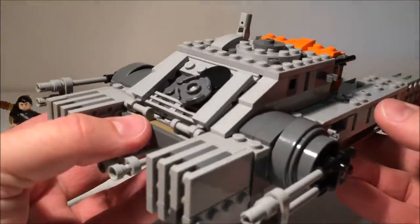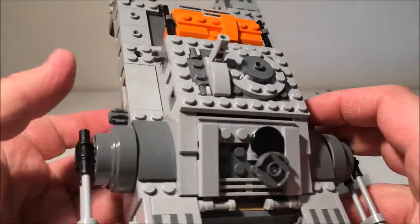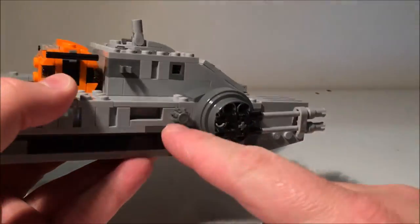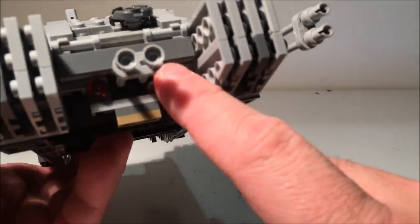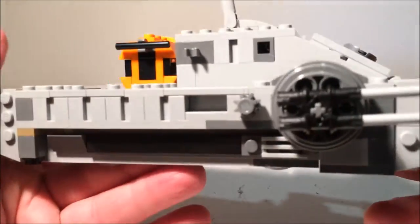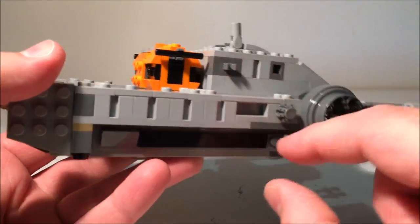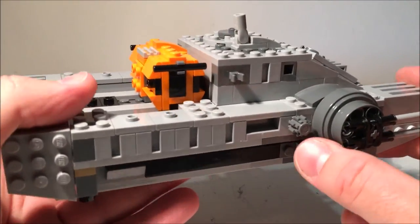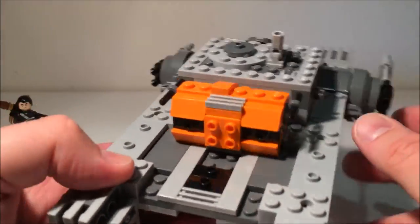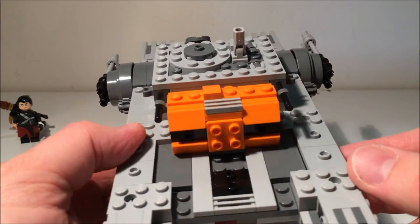These cannons obviously move up and down. It's quite a nice looking bit. There are a couple of hooks so you can clip some extra weapons on. It's got a couple of wheels which activate the little flick missiles on the bottom. I don't normally store these in there — I think they're a pain. I'm not a big fan of them. I just like to display them as is, so I'm probably going to switch these out eventually and put some blank bricks in.